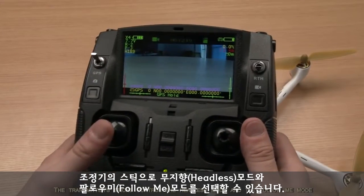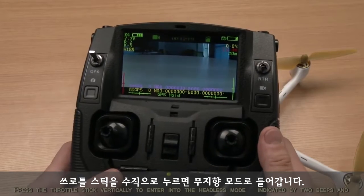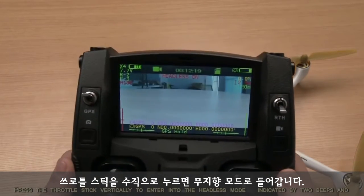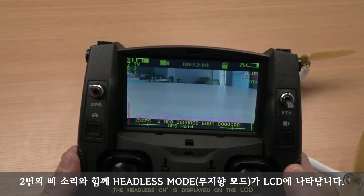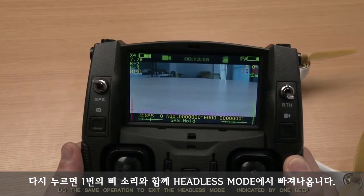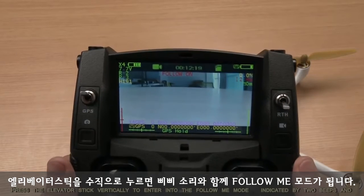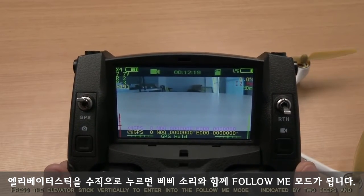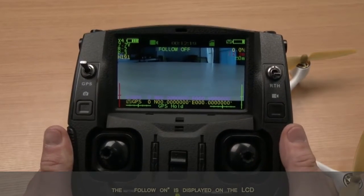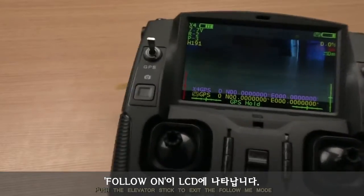The transmitter sticks control the headless mode and the follow me mode. Press the throttle stick vertically to enter into the headless mode, indicated by two beeps, and 'headless on' is displayed on the LCD. Do the same operation to exit the headless mode, indicated by one beep. Press the elevator stick vertically to enter into the follow me mode, indicated by two beeps, and 'follow on' is displayed on the LCD. Push the elevator stick to exit the follow me mode.